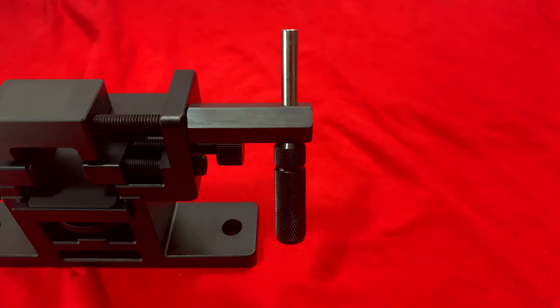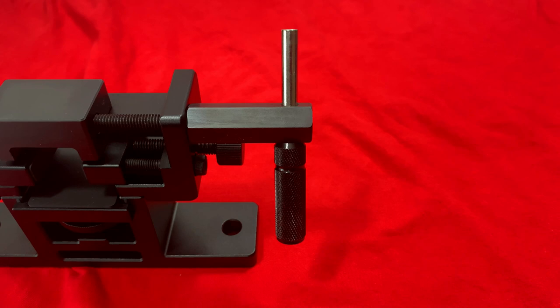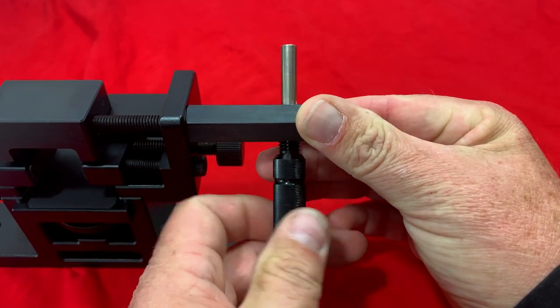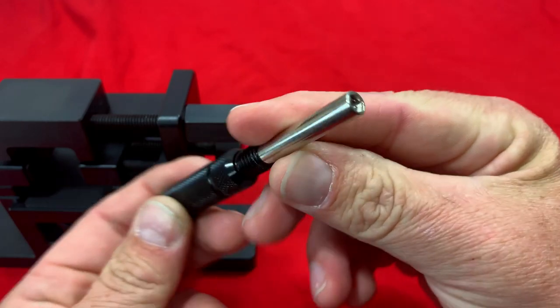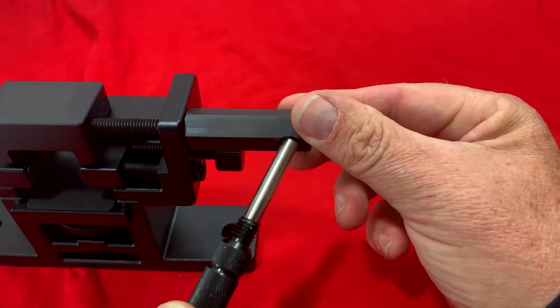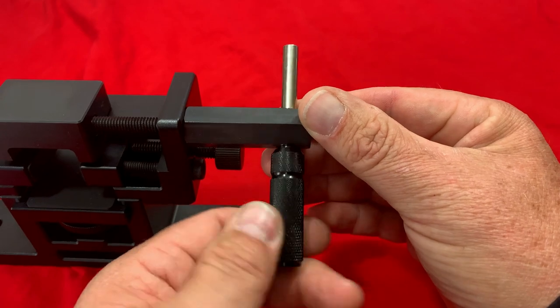The handle is also a 3/16 hex tool for removal of front sights that are Glock-style — I can think of a couple offhand like Glocks and Taurus that have that style hex on the bottom that you have to take the front sight off with, and this will help you with that. All you have to do if you want to use it as a hex tool is unthread it right here, pull it right out, and you can see there's a hex inside there. That makes it nice and easy to change those Glock front sights. When you're done, just stick it back in and thread it back in.